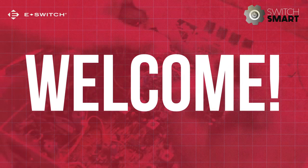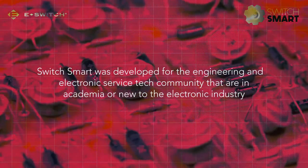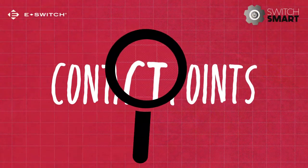Welcome to SwitchSmart. SwitchSmart was developed for the engineering and electronic service tech community that are in academia or new to the electronic industry. In this video we'll be taking a close look at contact points.